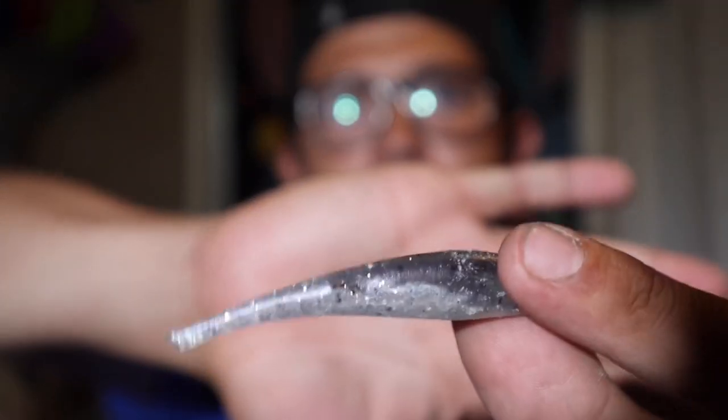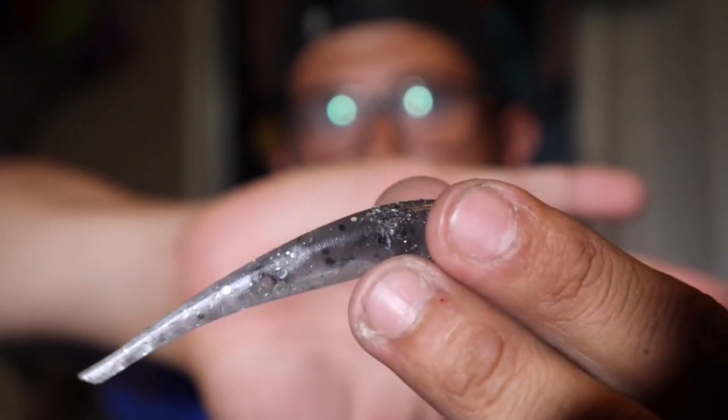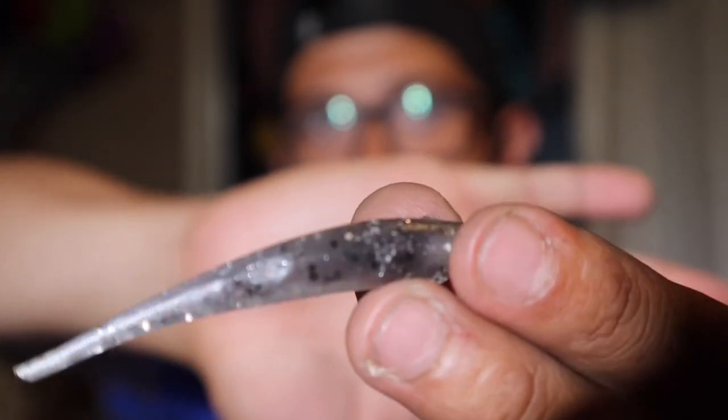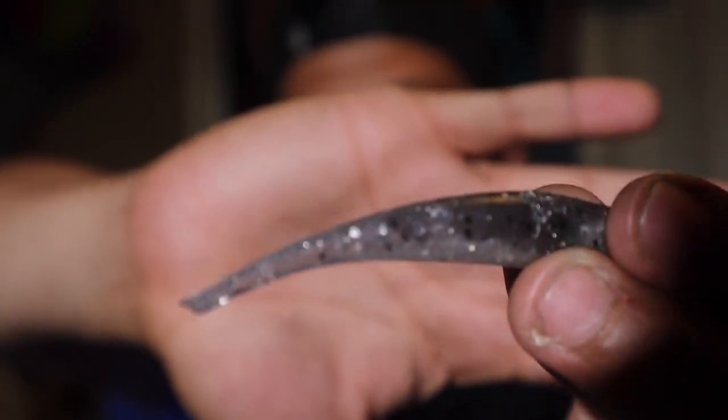I gotta be honest with you guys, I am surprised at the quality of this bait. Me being the annoying person I am, I took it upon myself to say, 'Hey Phil, make me a color that I like, that I feel like would work here.' And look at it, you can see it for yourself.